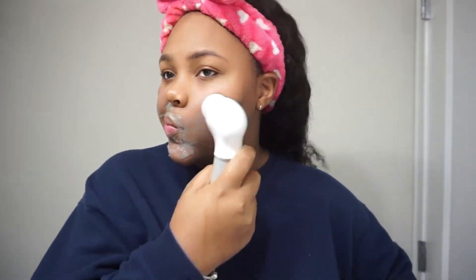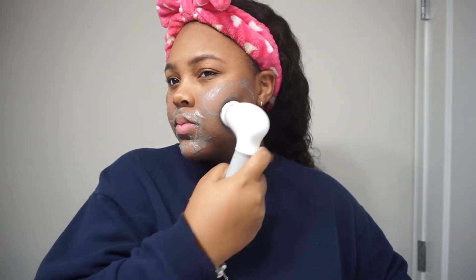And I turn on the spin brush and work it across my face.